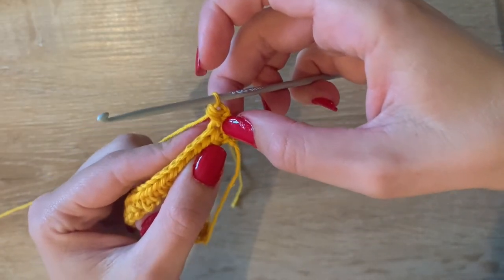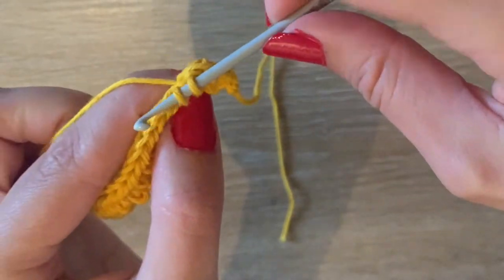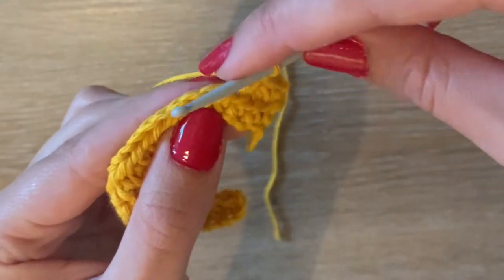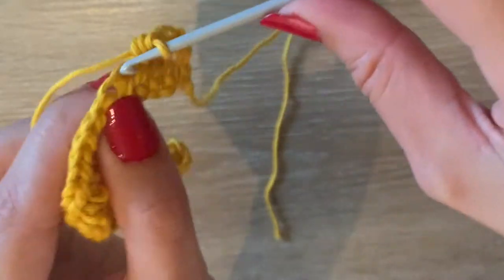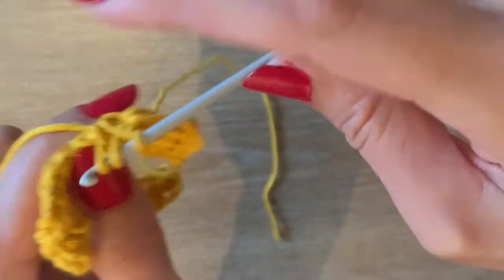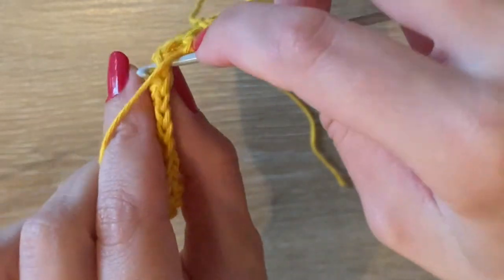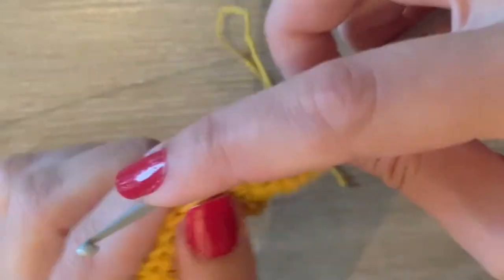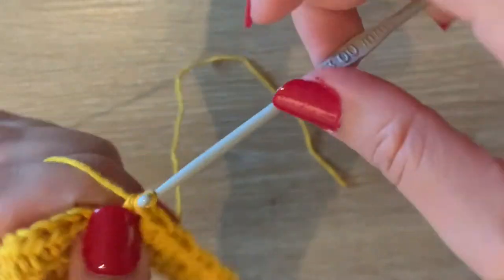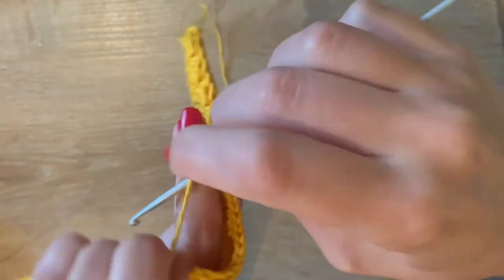Now we're going to go into the pattern we'll continue for the rest of the bag. We're going to skip this first stitch, and then in the second stitch from our hook we insert one single crochet and in that same space one half double crochet. So we skip the first stitch, and in the second space make a single crochet and a half double crochet. Then skip one, and in the next space put a single crochet and a half double crochet — continue that until the end of the row.